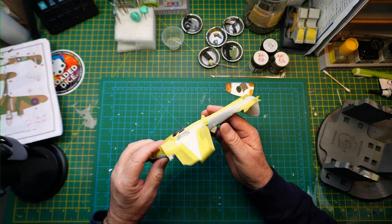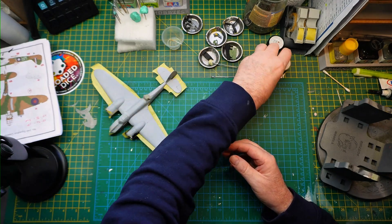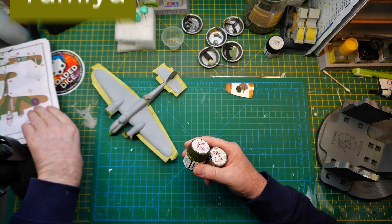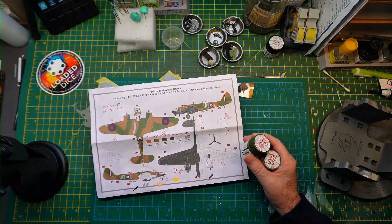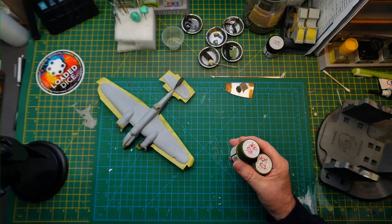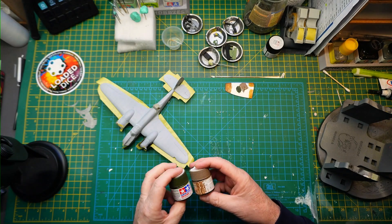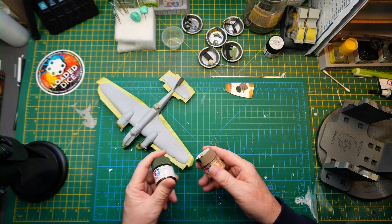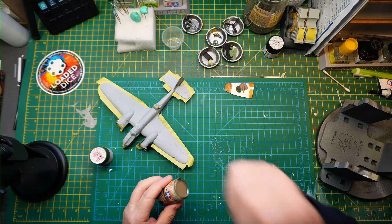I'm getting it all prepared now for the camo. I've identified these two color numbers: XF58 and XF52, which are equivalent to Humbrol 29 and 30. I don't use the Humbrol ones. I've masked it all up and I'm going to put the light coat down first, which is the XF52 — that's the brown — I'll put that down all over first.